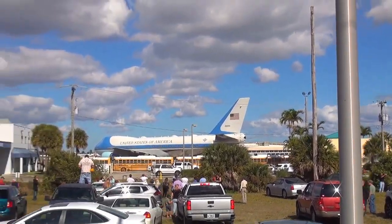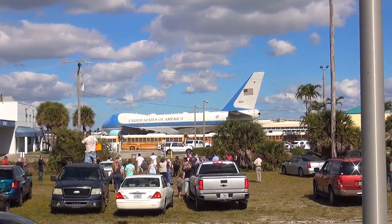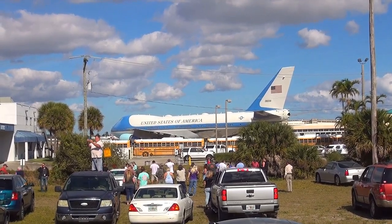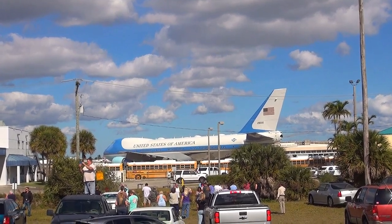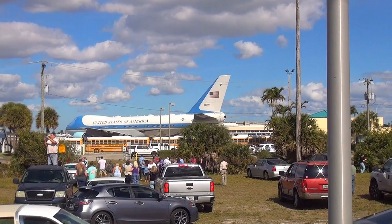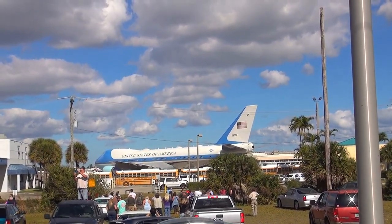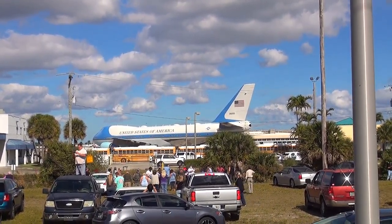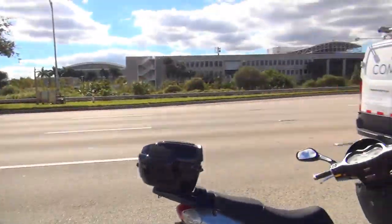I think this is one of the last times we're going to see this plane here in West Palm Beach for a long time. The president is finishing his presidency, so we're only going to see this plane and the president in town for not much longer. It's nice to see this plane in town. Thank you, Mr. President.